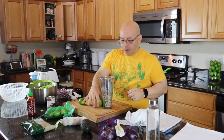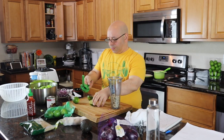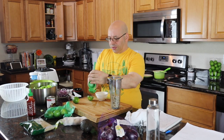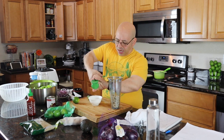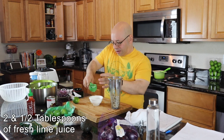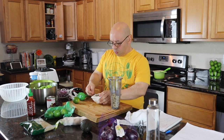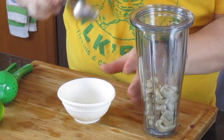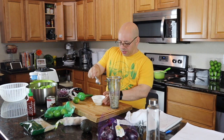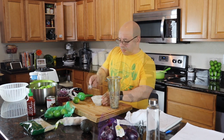Let's see how much we get out of each one. I'm squeezing them into this container so I can measure the tablespoons out — that's one lime right there. We need two and a half tablespoons: that's one, two, and we've got about a half tablespoon left. Perfect.